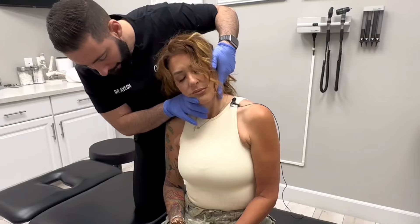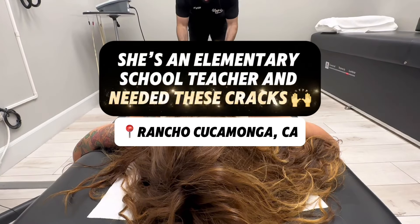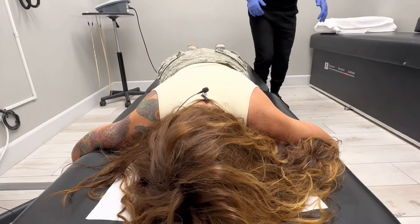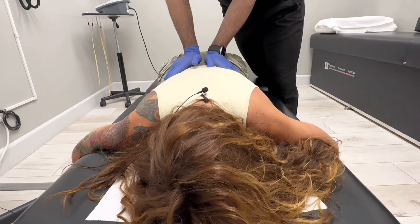Just let here go. And just let here go. So you're really off on that right side. Any pain as I press down? No. Okay.